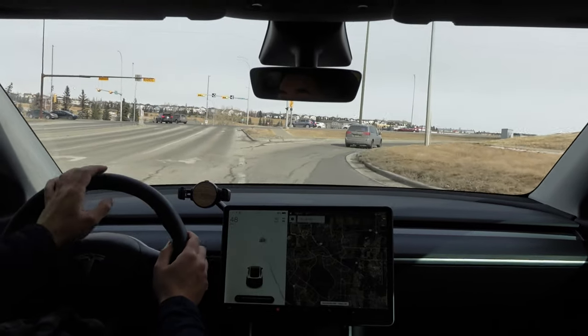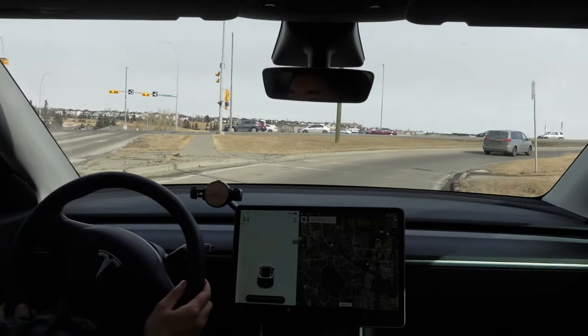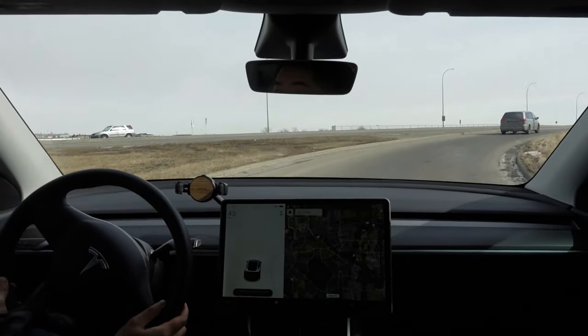Let me know in the comments below what you think of this taillight and drop a like if you enjoy content like this. I'll have lots of exciting FSD beta videos out very soon as it was just released to Canada yesterday. Thanks for watching guys, Tiho out.